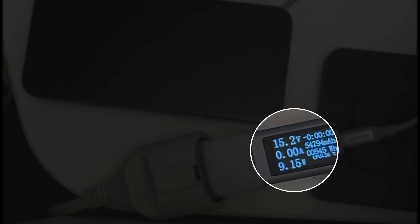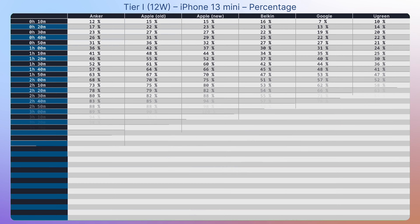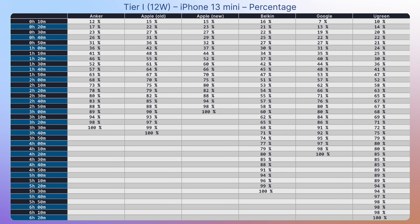Usually it looked like this: the charging goes normally, and then completely stops until the temperature goes down. Looking at the battery percentage — especially for Ugreen — we see those hiccups at 85%, 89%, and 98%. Overall, one hour of charging gives us between 24 and 42%, which in some cases is a lot, but it's far from what I would call a quick charge. And if you wish to get to at least 50%, you have to wait from 80 minutes to up to 2 hours. So maybe the second tier will be better.